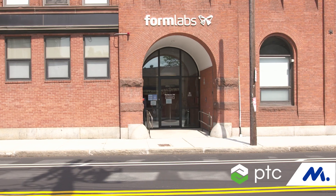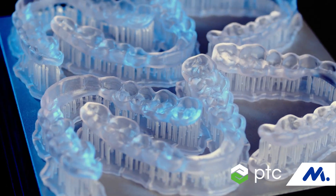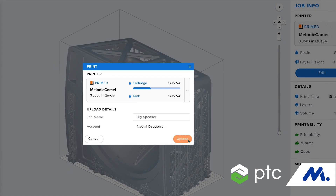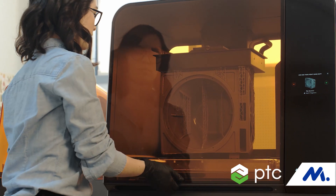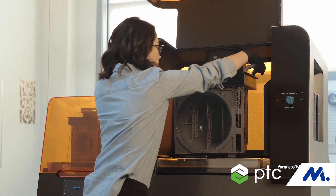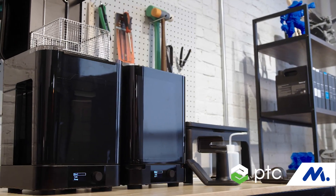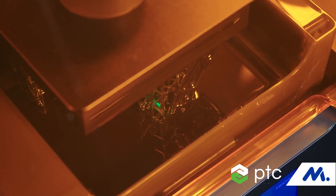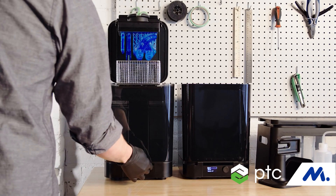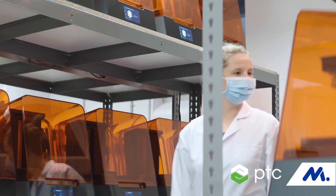Formlabs' goal is to enable anyone to make anything, which is an extremely broad goal, but in practice what it means is we bring printers that are designed to value for our customer base — meaning that it is accessible from a cost, usability, and performance standpoint, bringing the right mix of those things to a broad range of users. We're building brand new machines that haven't existed before, and they're really easy to scale, so when someone is prototyping with our machine and they're ready to start production, it's really easy to scale up to multiple machines and even to a farm of 5, 10, or 50 machines.